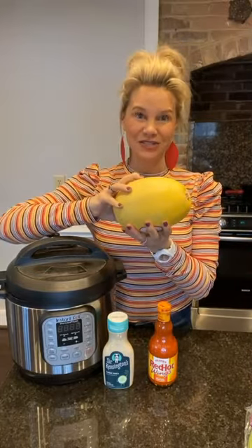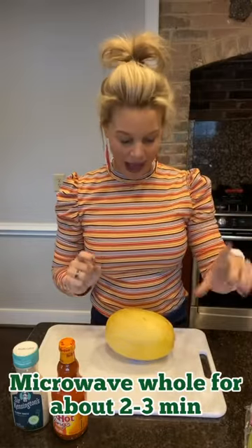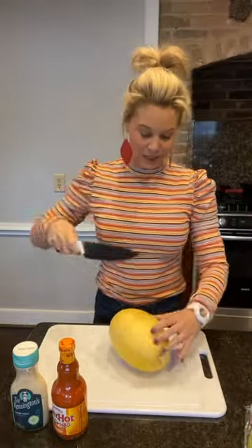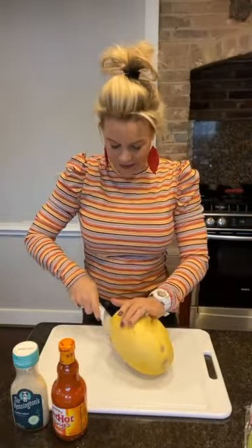Here is how you're gonna prep that spaghetti squash. These suckers are really hard to chop into, so I like to throw it in the microwave for about three minutes — I'll do a minute and a half, and then there's usually a little soft spot created. I'll pull it out, punch a hole in it so it doesn't explode, then do another minute and a half. It softens it just a tad and makes it a lot easier to cut in half.